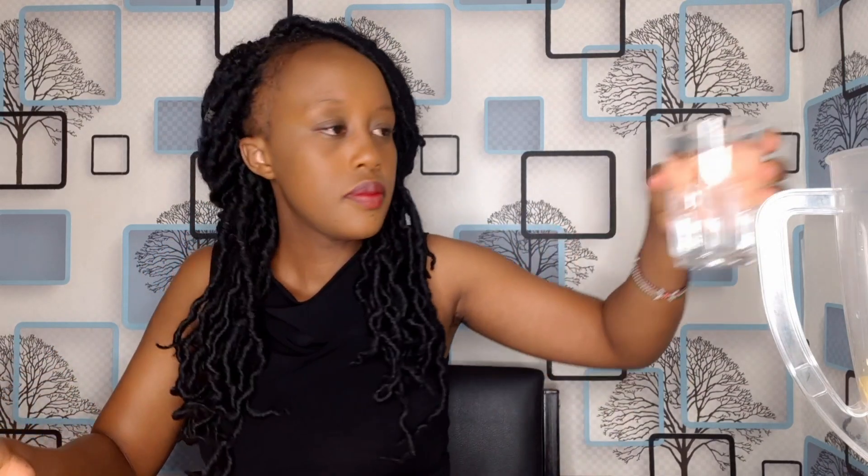I'm going to add about one and a half glasses of water because my pineapple is not that big. Let's blend the juice.